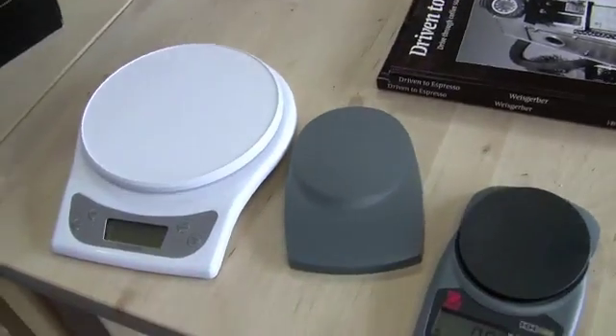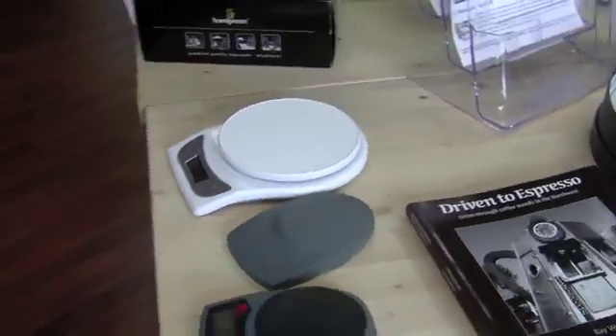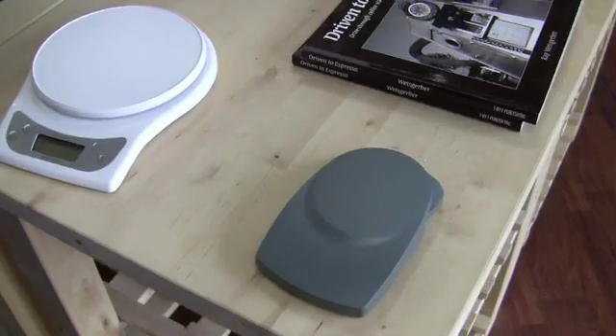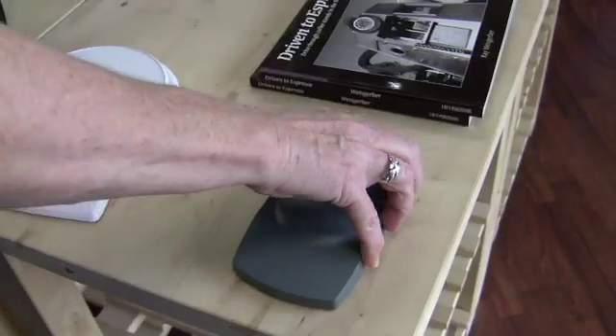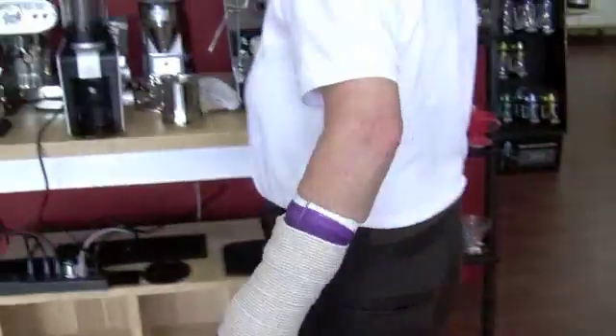So these are two more scales we've been examining that we may start carrying. We've got a few more coming and then we'll make our selection — we'll probably carry a few variations. I love the size of this one too. You can put your portafilter on there and weigh it on either one of these.